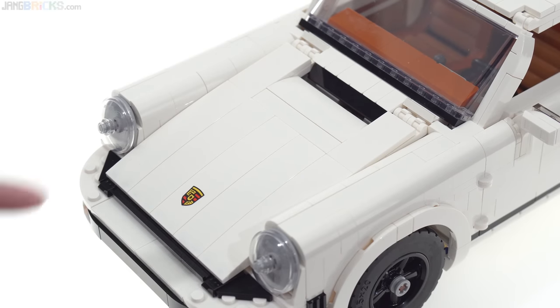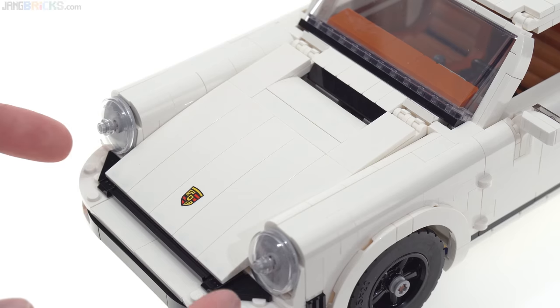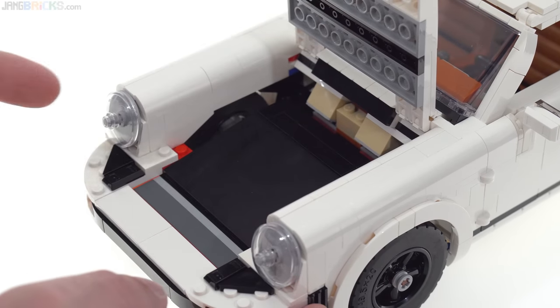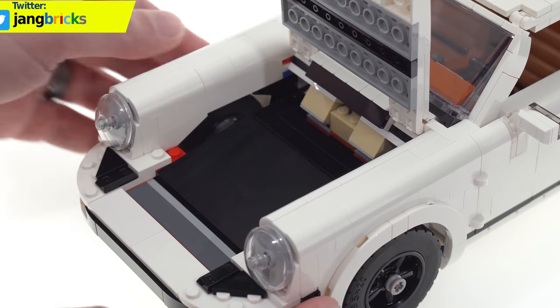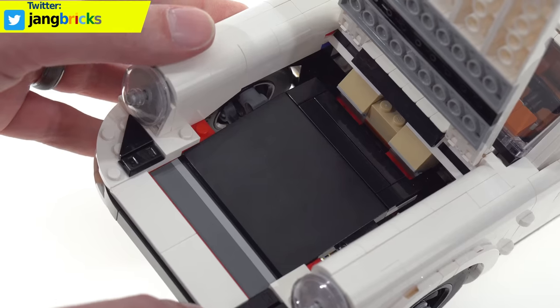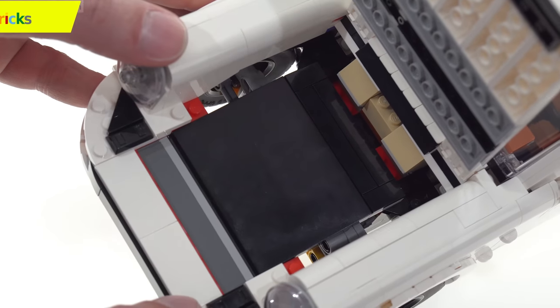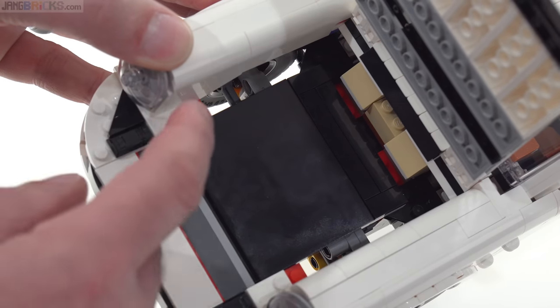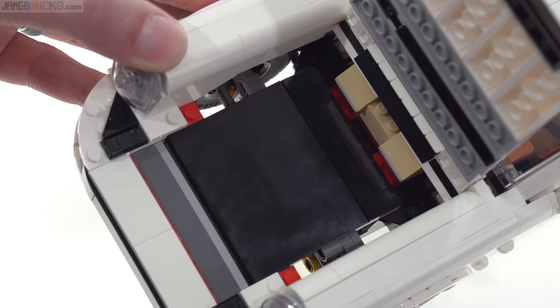The trunk has a printed logo. This air intake is actually open and the whole thing does lift up. However, inside I'm not at all happy with the gaps along the side where you can see right through to the wheels and tires, as well as some unsightly colored pieces used underneath as foundational structure — the red, the yellow, the tan. That's not good.